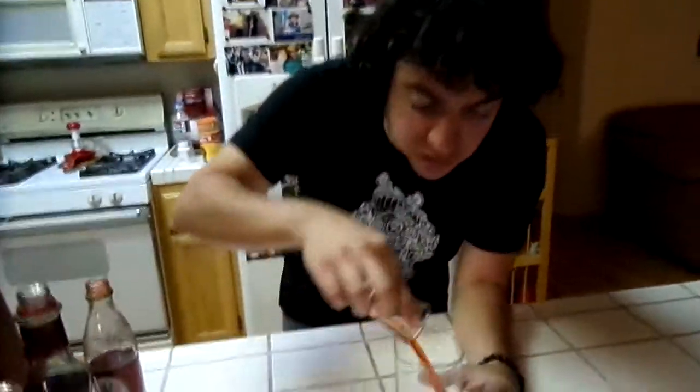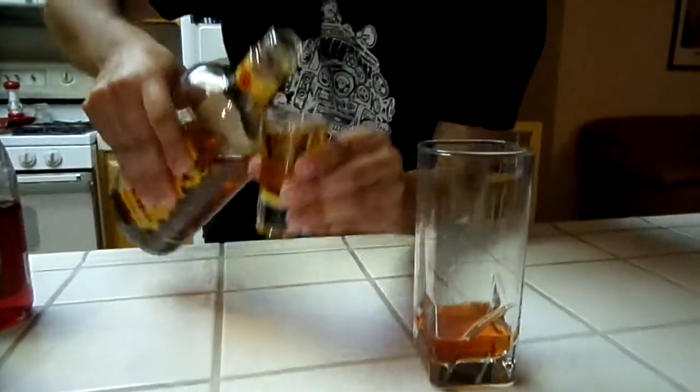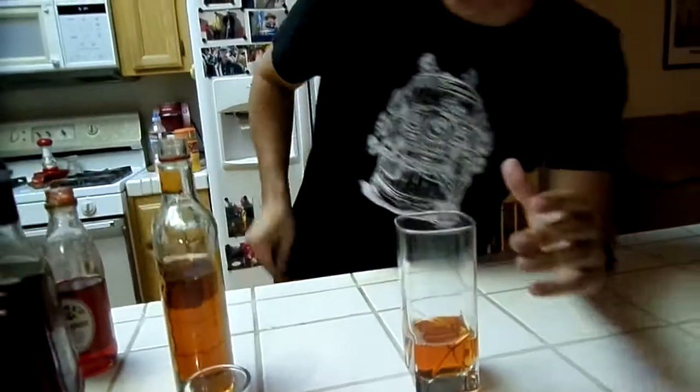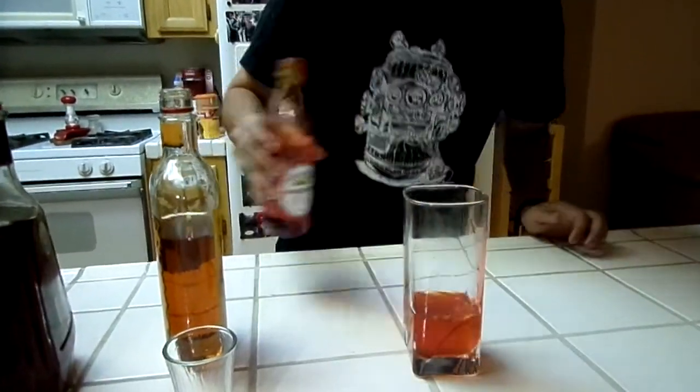If we're gonna make a Charizard — if we're gonna evolve the Charmeleon into a Charizard — what we're going to do is take two ounces of Fireball whiskey. Did you hear me? Two ounces of Fireball whiskey. You're goddamn right. We got two ounces of that. Two little splashes. Just for color.